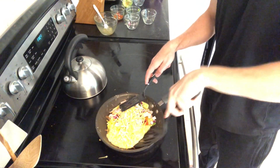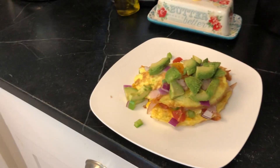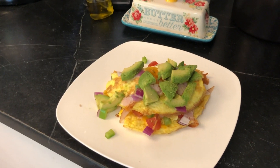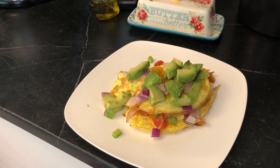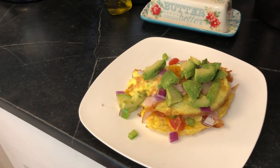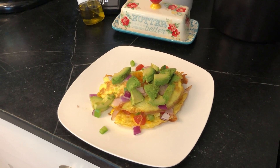If you need to, use two spatulas to hold it all in. Here's the finished three-egg omelette — we got some avocado on top and it's looking delicious. We got turkey, cheese, egg, and vegetables in there. We're getting about 18 grams of protein from the eggs, six from the cheese, and ten from the turkey, so that's around 35 to 40 grams of protein for this meal. I like to keep my meals around 30 to 40 grams so no protein goes to waste.